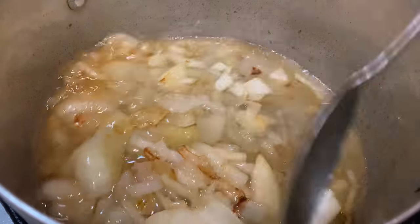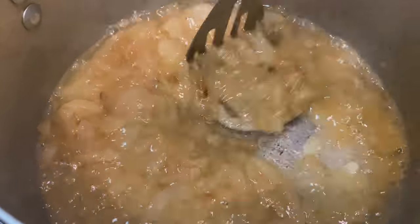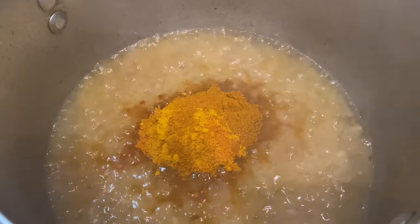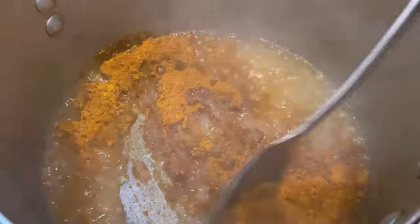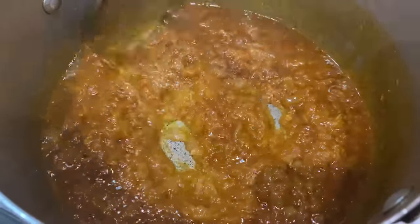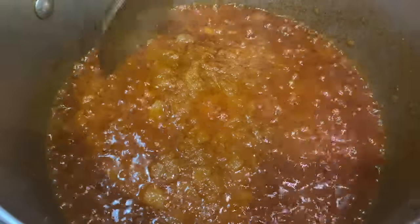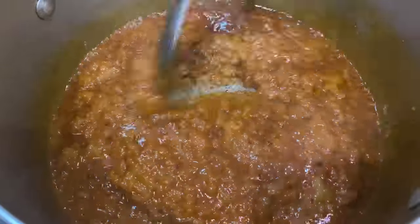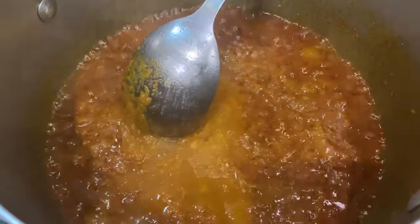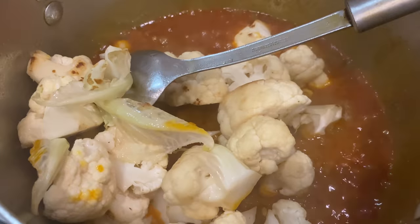I am going to mix it in a little bit. When adding a little bit of oil, I will mix it in.